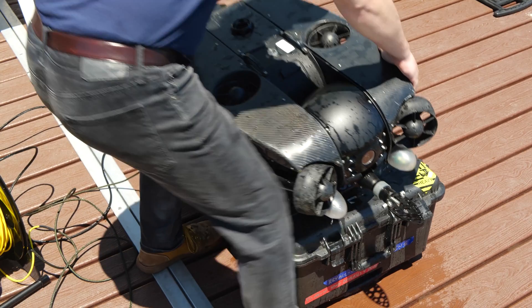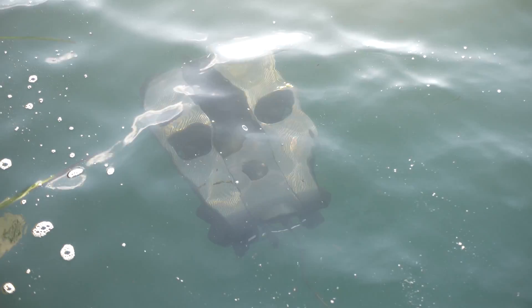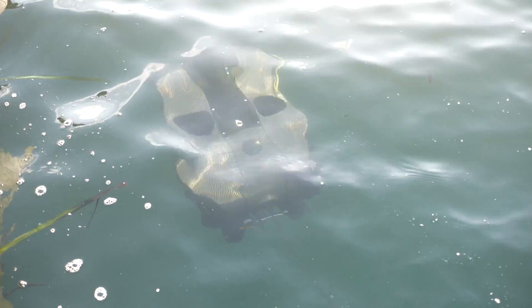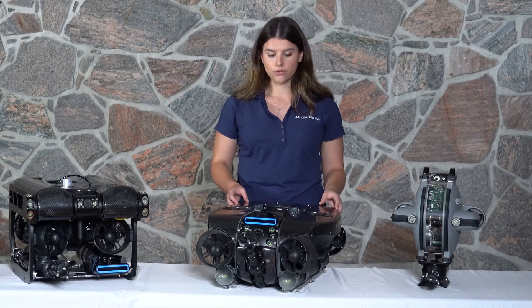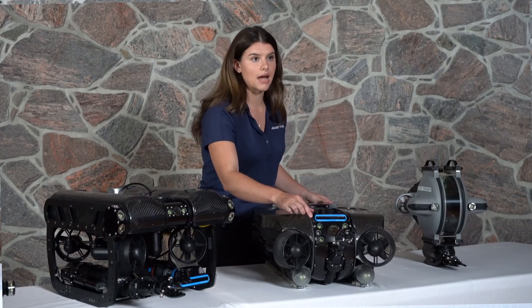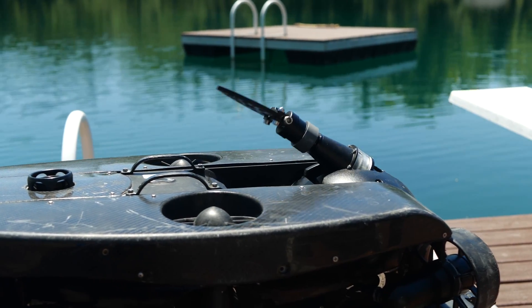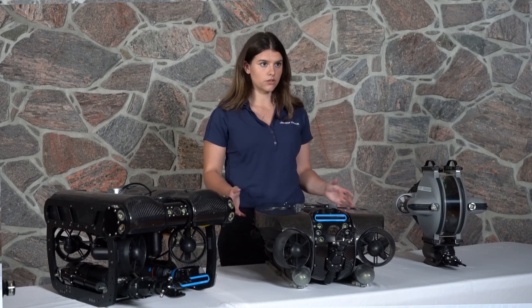This is the Revolution ROV — it's actually our largest platform. You'll notice its flat hydrodynamic design, which makes it best suited for open water applications where the ROV might have to deal with a bit of current. Where it's useful to have the ROV flat and stable in current, we have a rotating camera head. This is where all the tooling integrates, meaning the ROV is useful for adding additional sensors and tools.